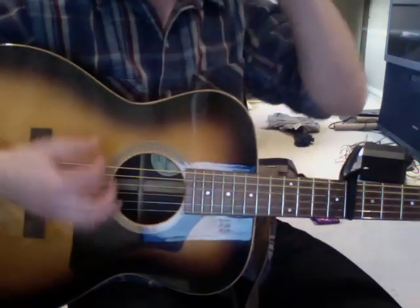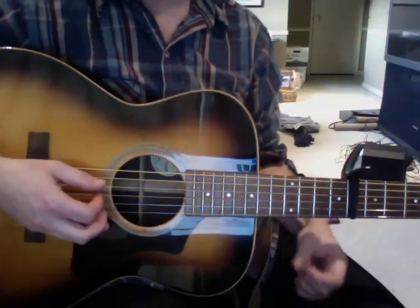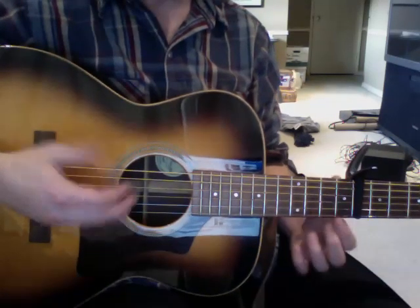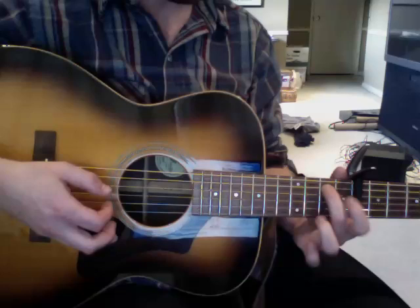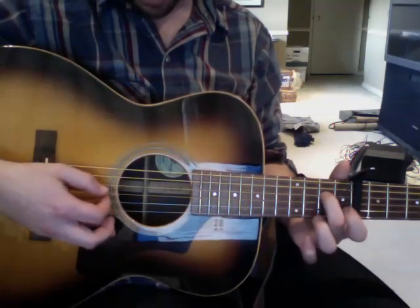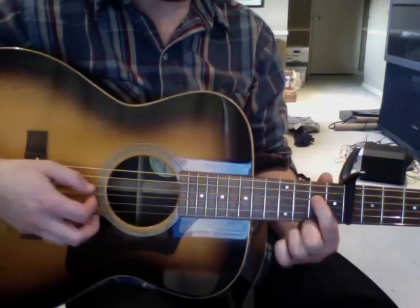So the main riff of the song has this kind of chugging rhythm to it, like a chugging train or something. The strumming pattern you're going to have to get after watching the video enough times, or any of his videos. The riff is open strings, hammer-on on the 2nd fret, 5th string, and then hammer-on on the 2nd fret, 4th string, and slide up to the 4th fret. Or you can have a finger on the 4th string and hammer on the 4th fret.